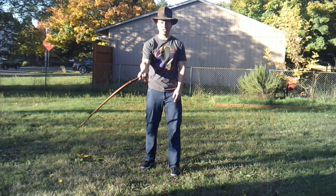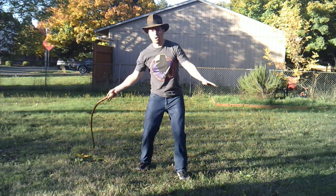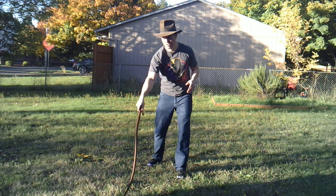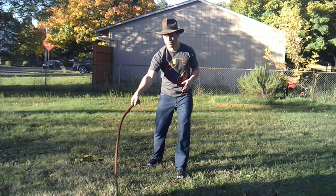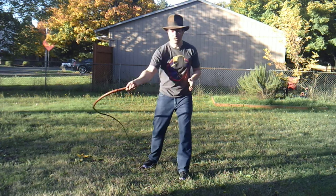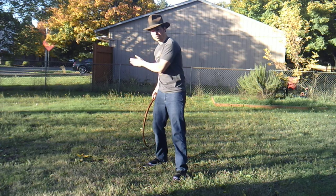Most times when I teach this crack I see people jerking it at the end because they're trying to jerk it to get the crack. It needs to be one fluid sweep. If you remember in lesson one, we did this - lay it down, roll it back - that was to prepare you for proper form for this particular crack. So now we're doing the same thing, but instead of laying the whip down in front of us, we're going to cut it back across our body.